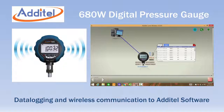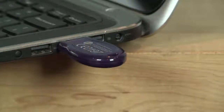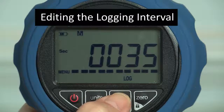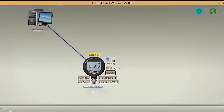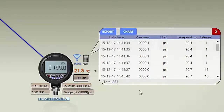The model 680W adds wireless communication and internal data logging to the standard gauge. Each 680W is supplied with a USB dongle for reading the gauge in real time or for downloading internally logged data without any cables. Internal memory capacity is 140,000 data points, and each point includes a time and date stamp, the pressure value and the temperature. The 680W comes with Atatel Land, which is a free download at our website and facilitates the easy downloading of log data.